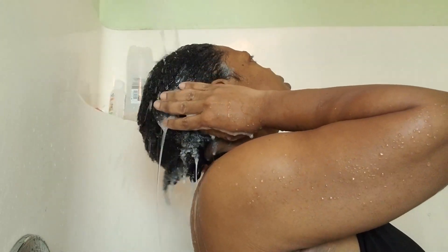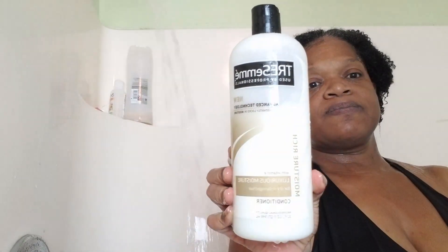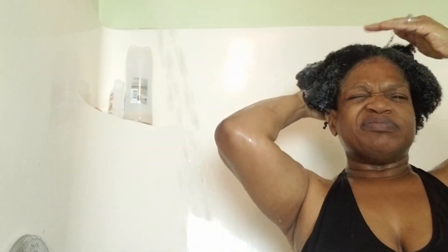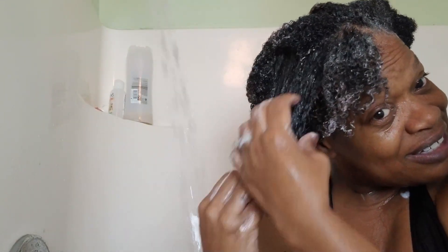I rinsed that out and got one of my old faithfuls — that Tresemmé nourishing conditioner I had in a big bottle under my sink. As soon as I put that in it gave me that good slip. As you can see, it's just gliding through my hair — I can just pull my fingers right through it. That's what I like in a conditioner: a lot of slip, and it helped with detangling too.